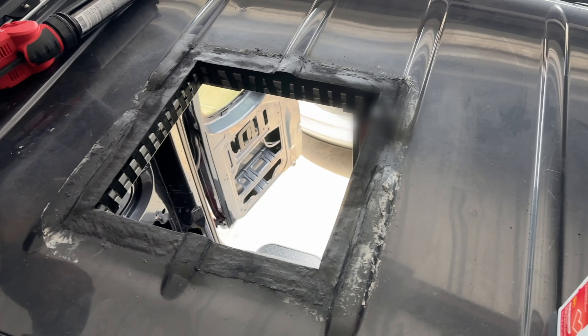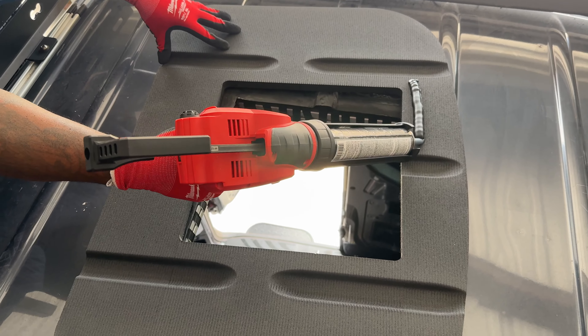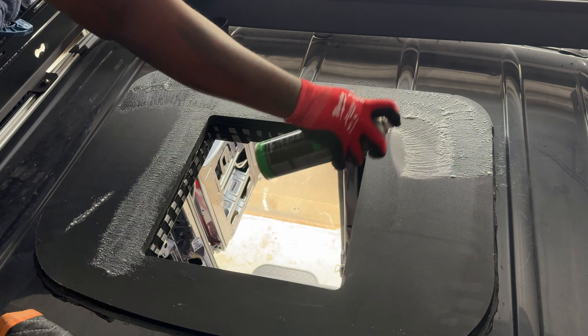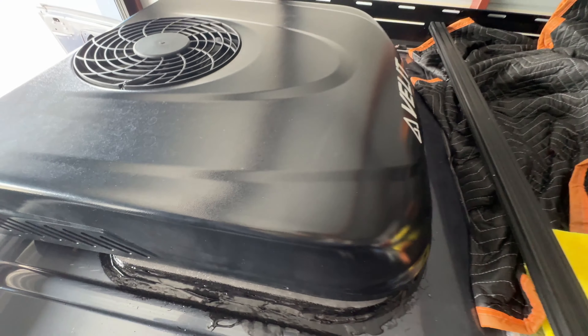We looked online and ordered an adapter plate that contours to the roof of the van from a company called DIY Van — they make really great products. Before installing the adapter we had to clean everything up, and it was awful because getting the old sealant off was not easy. We used a Dremel, a flat head disc, scrapers, and even a grinder at one point. The hardest thing is you're trying to remove this gooey rubbery texture without gouging the metal. We got most of it off — enough to continue the process.